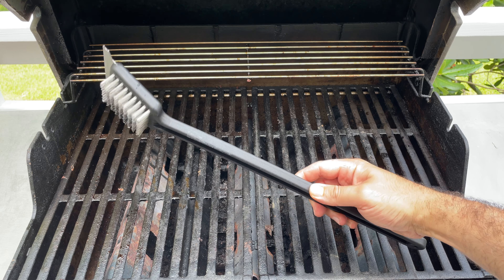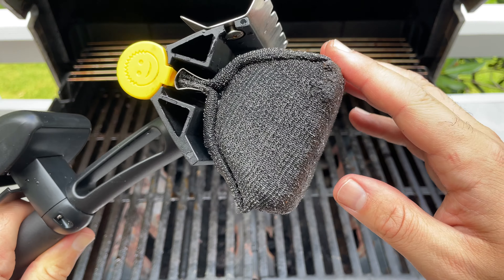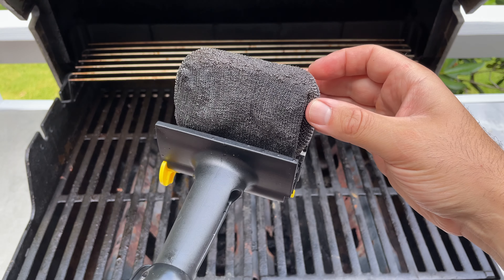So instead of a wire bristle grill brush, use one like this. This is the Barbecue Daddy. It's made by the company that makes the Scrub Daddy sponge. Instead of the metal bristles, it has a steel mesh with interwoven stainless steel fiber wrapped around a flexible foam core.